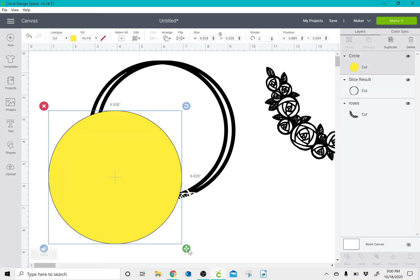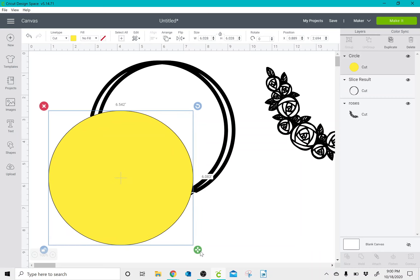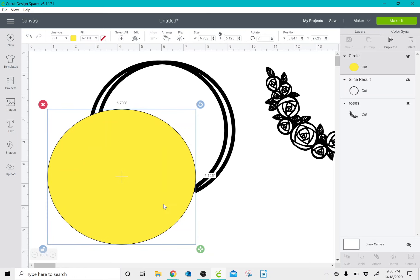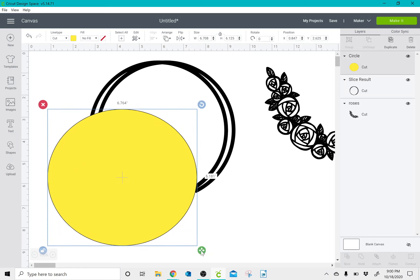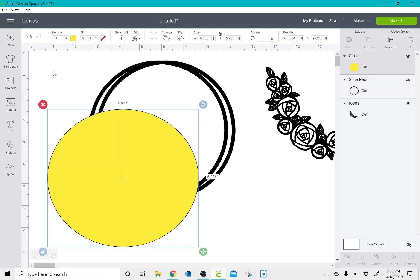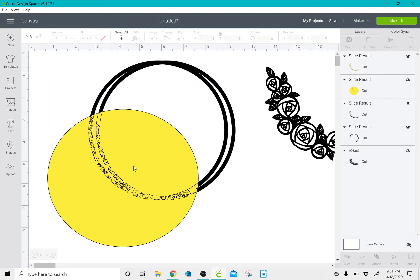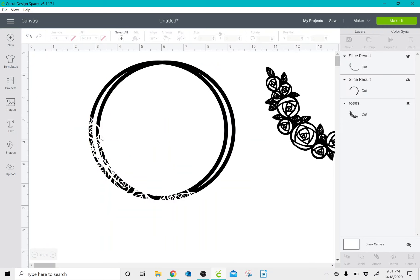I'm going to unlock it so that I can make it more of an oval, and then go ahead and slice it once I have it where I like it. I'll select all, click slice again, and delete everything that I don't need in the image.